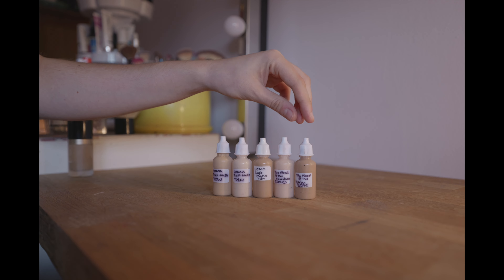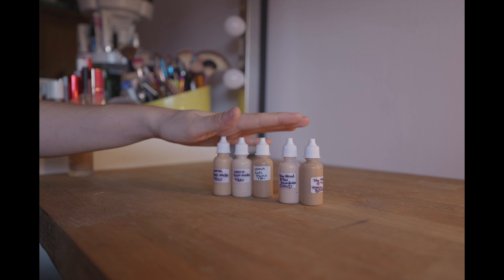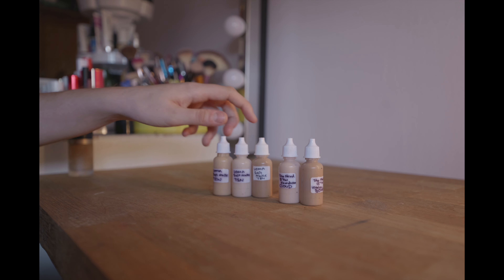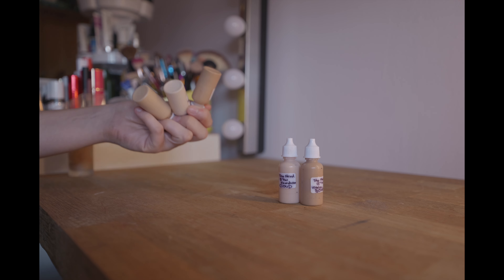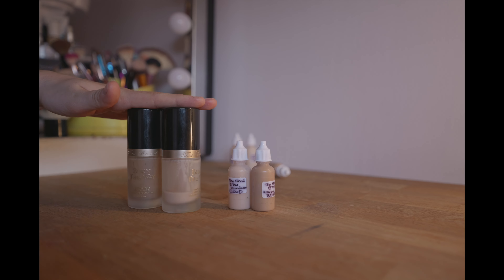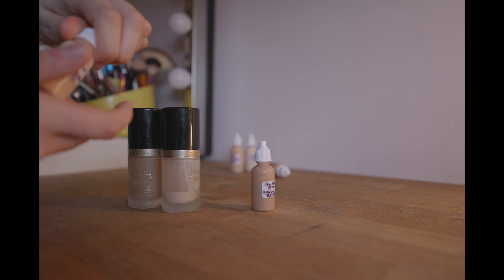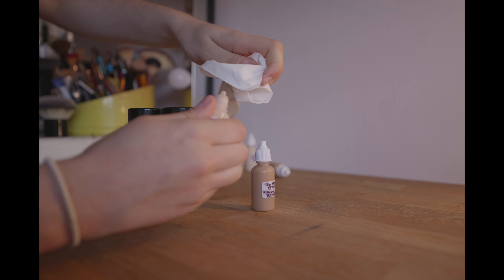These are my foundations that I've got in my kit that I think may be running low — the Yuma ones and then a couple of Too Faced ones. I'd probably say these two Too Faced ones I use most out of my whole collection, so I'm definitely going to make sure these are topped up. These tend to be the shades I go through quickest. I've only got these two foundations and there isn't a lot left in either, so I definitely need to get some more foundations at some point, but I'm just going to top these up now.